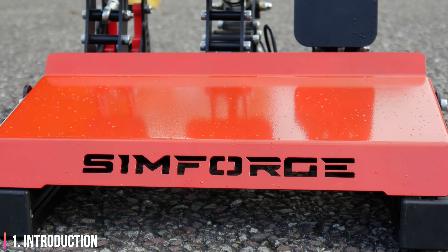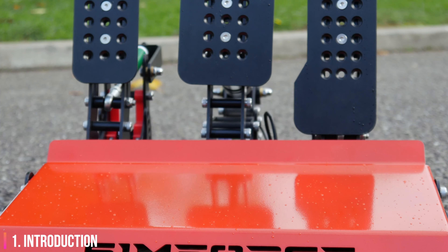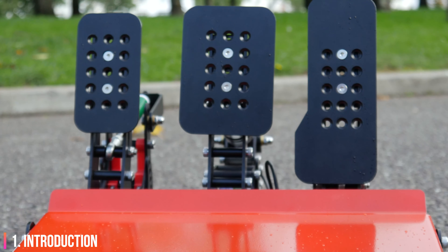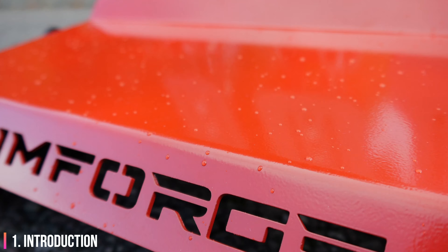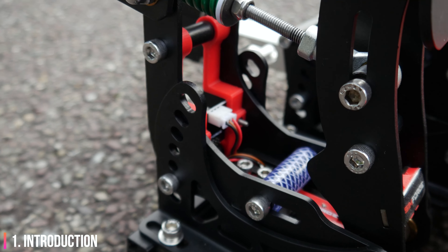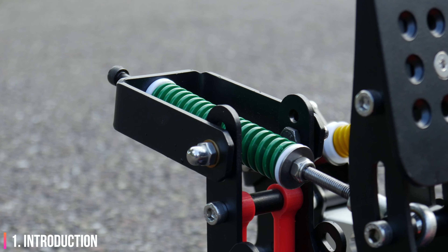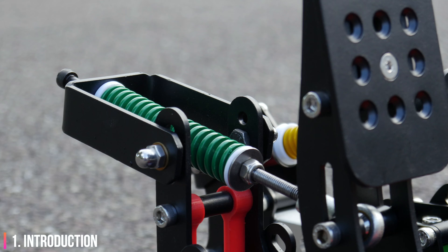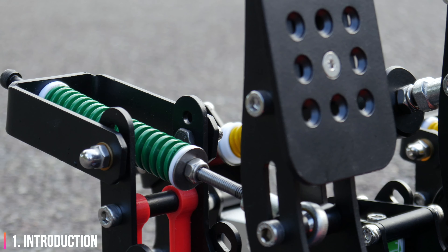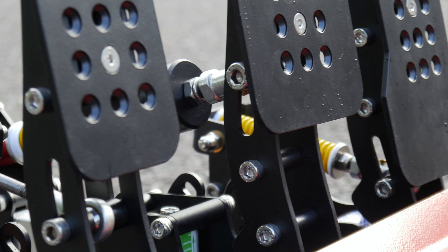These pedals are the black version, and the silver-coloured version is actually less expensive. However, black and red is such a winning combination, and this high-quality finish really makes these pedals quite striking. One extremely important note is that this is a constantly innovating and improving product. The product that you receive may already contain fixes for any issues I mention in this review. Throughout this review, I received updates and even new hardware to help get it to the standard at which it is today.